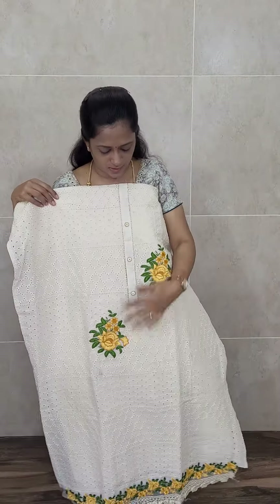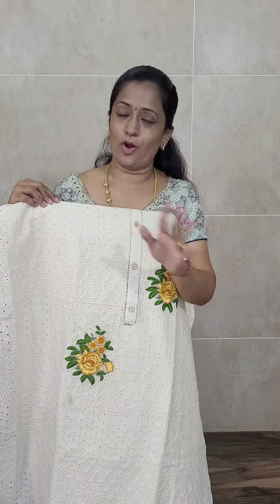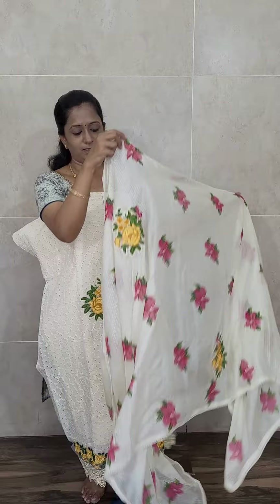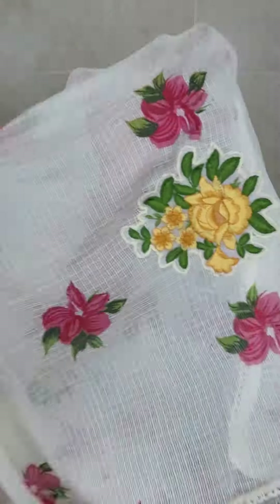This is the pure cotton top — nice cream color. We have got four colors. The base color is cream for all four, but just the patch color will be different. This is the cream with yellow color patch work, coming with a same color cotton bottom and a dupatta with a complete hand brush painted pattern and patch work. Priced only at 1150 with free shipping. We have got four colors in this — cream with yellow color combination.